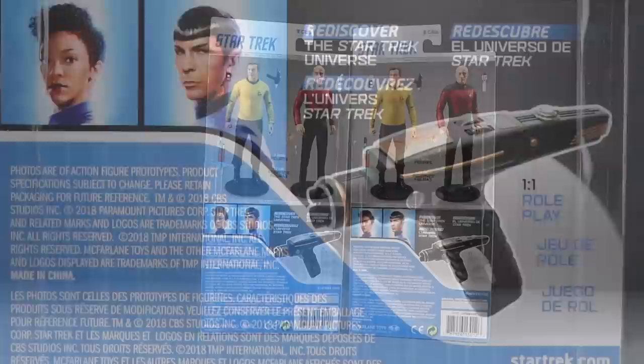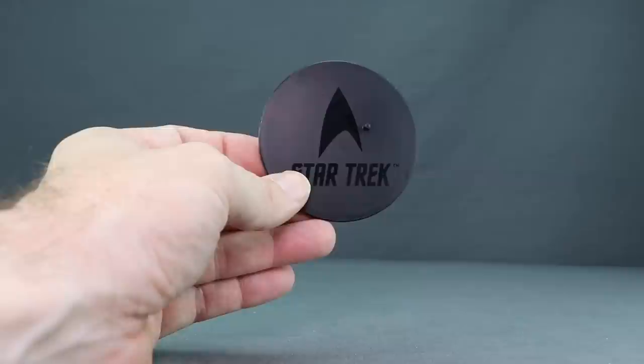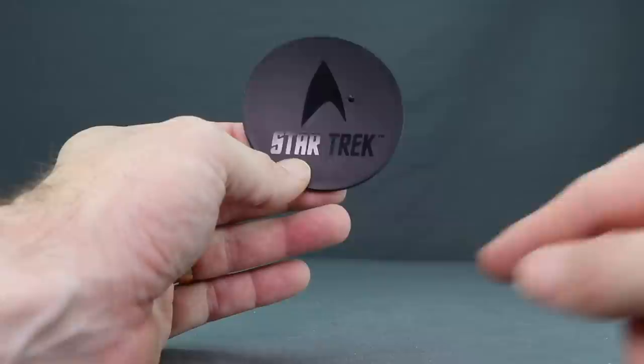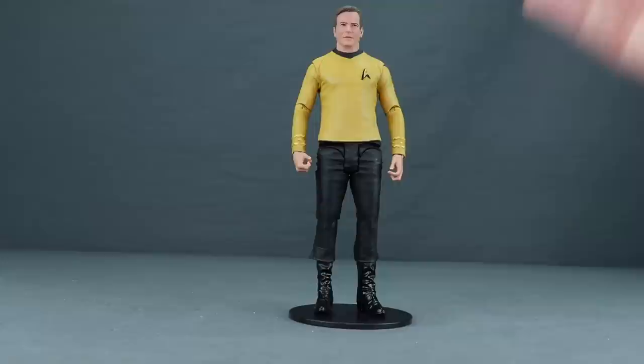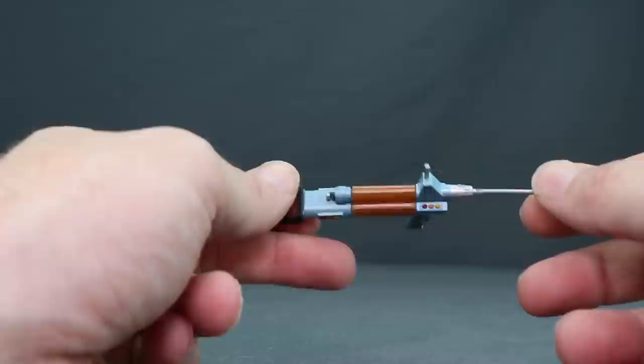Let's get these open and take a look at what's inside. Each figure comes with a display base — it's the exact same for each: a thin piece of circular black plastic with the Star Trek name and delta symbol on top. There's one foot peg, and the figures have peg holes on both feet so you can plug the figure in on either the left or right side. It keeps the figure standing pretty well and doesn't take up a lot of shelf space.